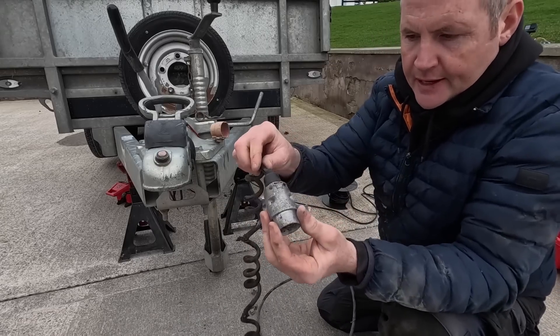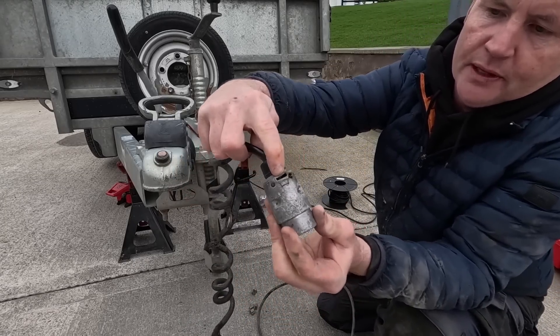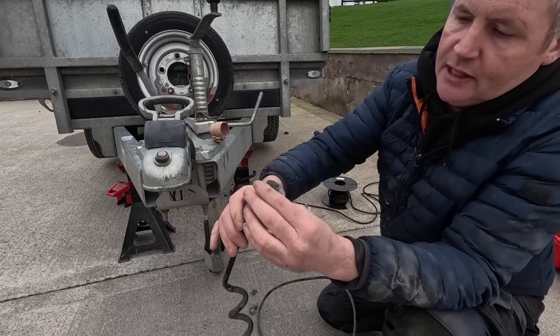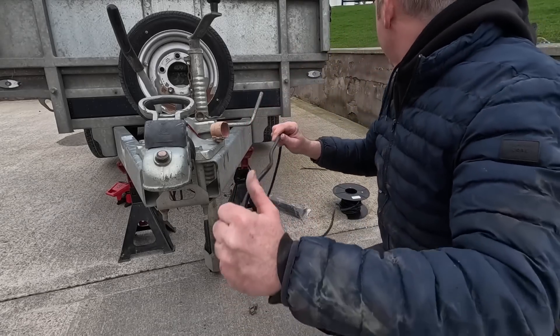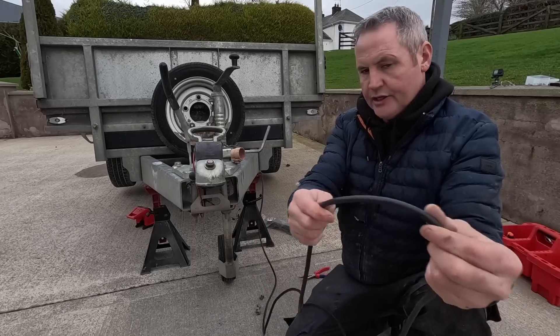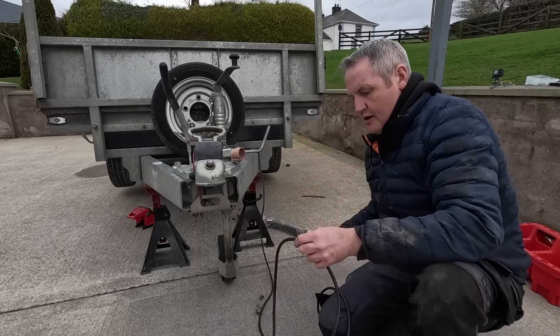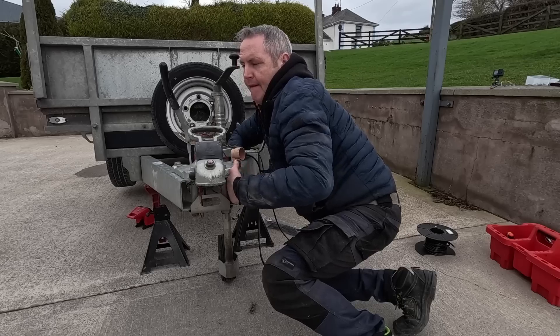This plug has hit the ground before, and that knuckle there has been broken off it, and that leaves it wide open for water to get in. So I can see that plug's all corroded inside. We'll leave it generous anyway — we'll cut it a bit there for now. Very careful because they're very sharp.